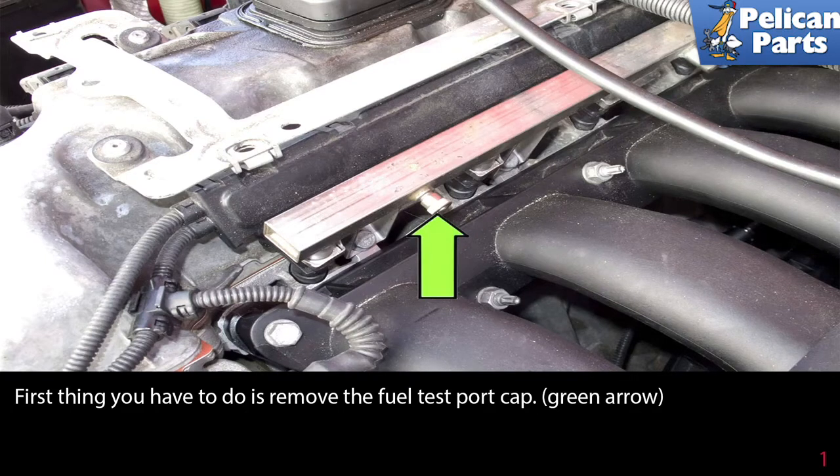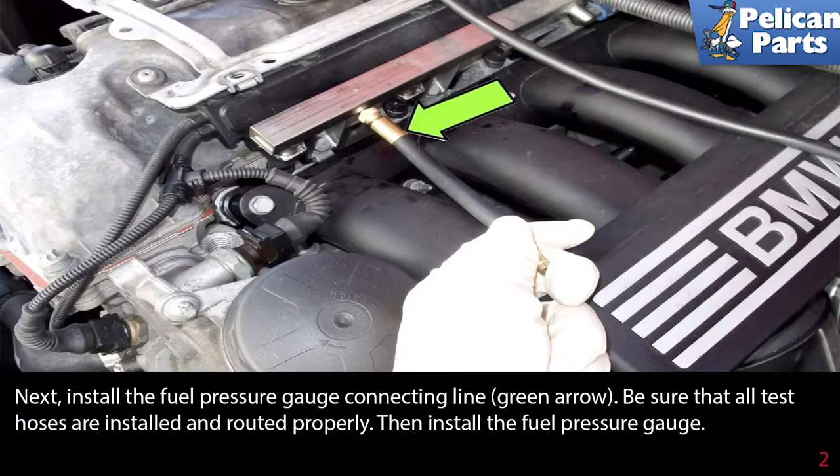The first thing you have to do is remove the fuel test port cap, as indicated by the green arrow on the fuel rail. Next, install the fuel pressure gauge connecting line — green arrow — and be sure that all test hoses are installed and routed properly, then install the fuel pressure gauge.